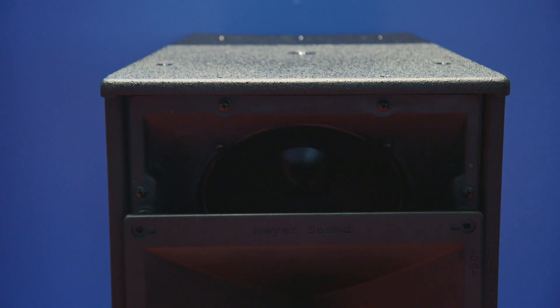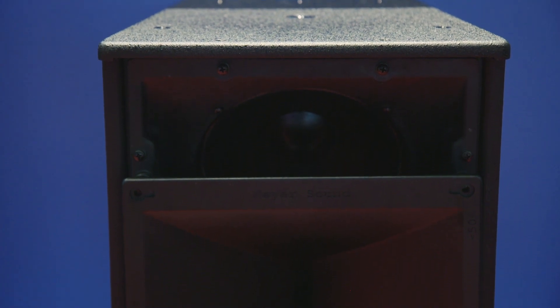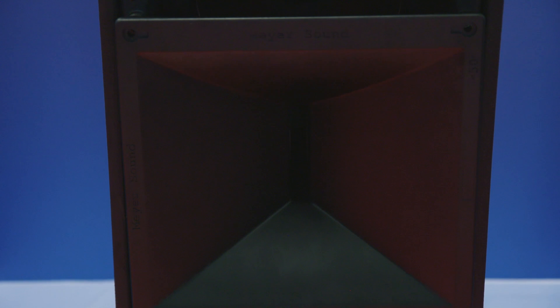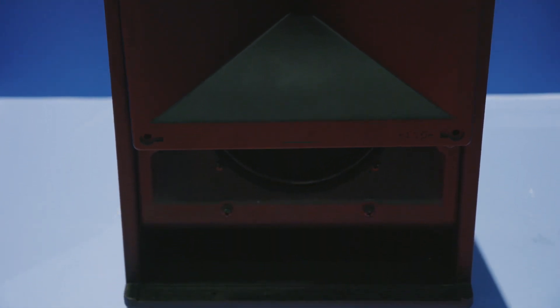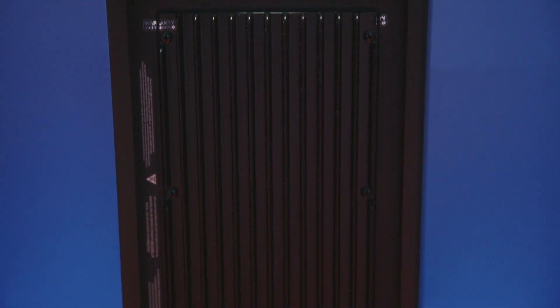Hi, I work here at ISC 2019 in Amsterdam and we're launching our new loudspeaker, the Ultra X40. It's going to be a game-changer. The UPA 30 plus years ago was a game-changer, and when we introduced the UPA 1P it was another game-changer, and we think this is going to be another game-changer for the industry.